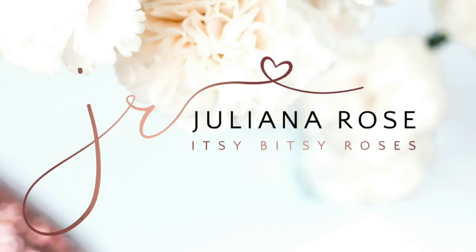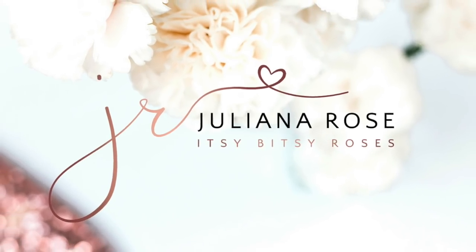Hi everybody, this is Juliana from itsybitsyroses.com. Today I have a fun tutorial to share with you guys. As many of you know, I love to collect mason jars — I have a lot of mason jars and I actually have them all around my house full of flowers and home decor. I really, really love the blue tinted mason jars, and anytime I see them at the store I want to buy them.